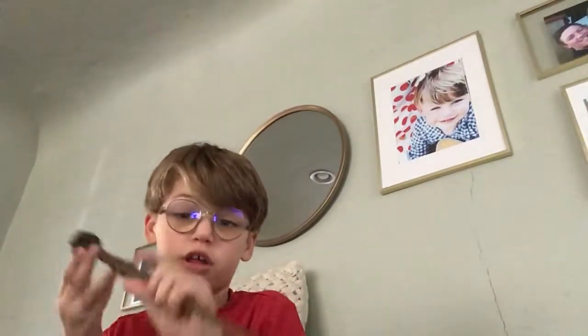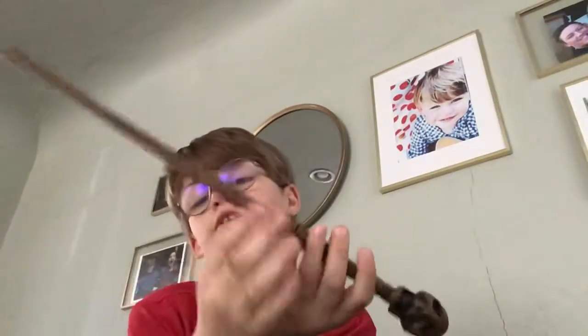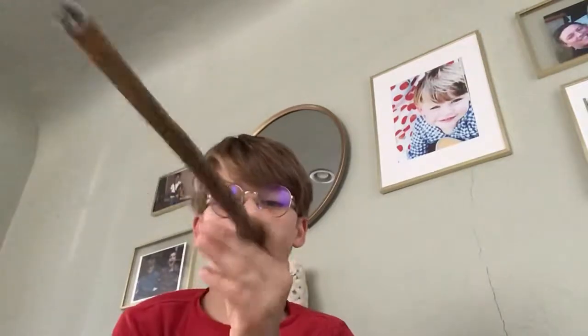So the next one we have is an interactive wand from Universal Studios. I got it last year. I got chosen by this person — I don't really like this wand, but yeah.